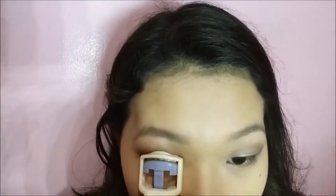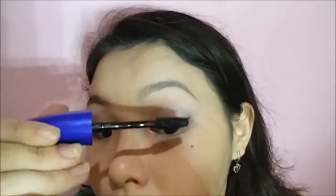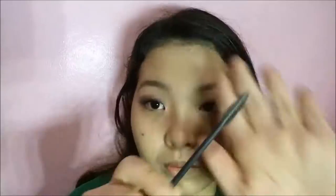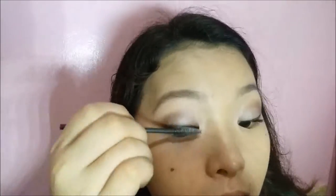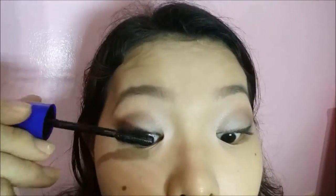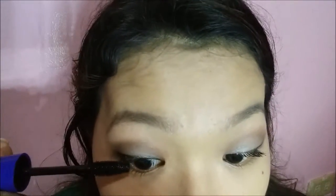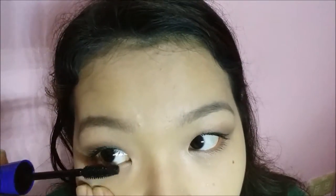We will be curling our lashes and applying mascara. I will be using the Maybelline Rocket Volume Express Mascara. After applying mascara, I will be using baby powder to make my lashes longer. After applying the baby powder, apply another coat of mascara. I will be curling my lashes again, but if you are blessed with curled lashes, you can skip this step. You can also opt to put mascara on your lower lash line, but that's optional.